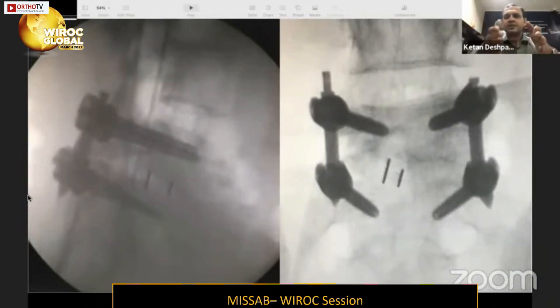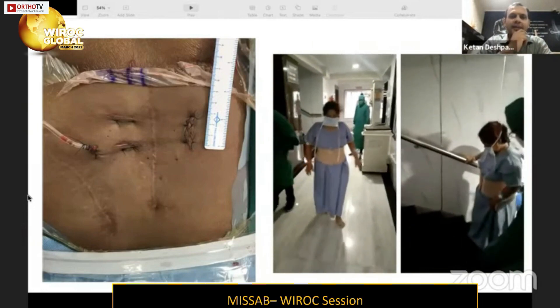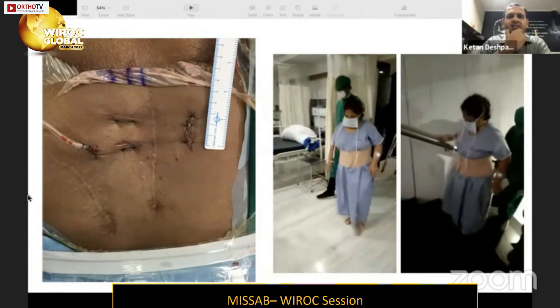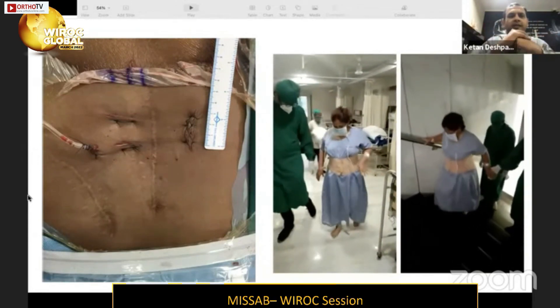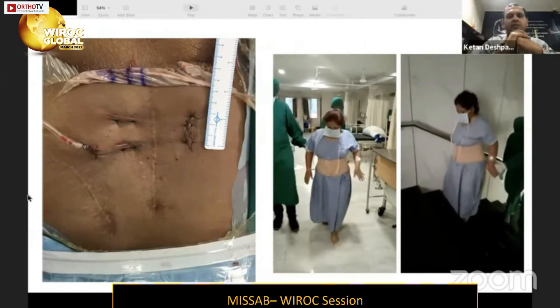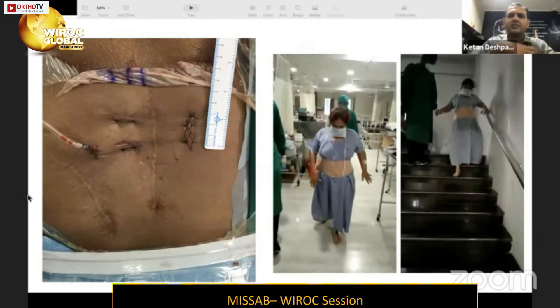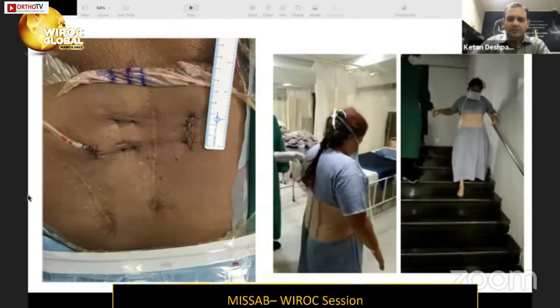The same two incisions are extended slightly laterally and used for percutaneous pedicular fixation; percutaneous pedicular fixation on the contralateral side is done through a single additional incision. The final picture shows the large midline incision from the previous open laminectomy and the left-sided incision from prior bone grafting, allowing direct comparison with our much smaller UBE incisions. The patient is mobilized as soon as comfortable after anesthesia — possibly the same evening or the next day — and the subsequent protocol is similar to any other open procedure.